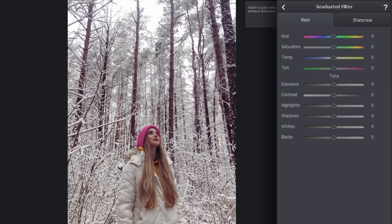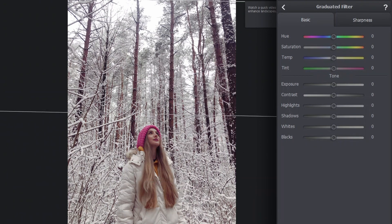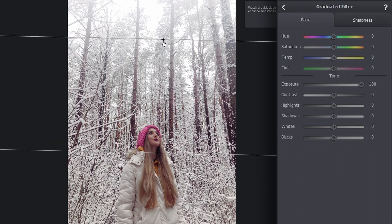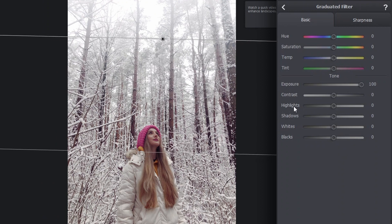Now I want to eliminate a light source somewhere up in the sky. Let's pick the gradient filter and draw a gradient over the image. Let's pull it up. Now all I have to do is to increase the exposure — let's crank it all the way up. Now let's adjust the position of the gradient. I want to lower the shadows so that the trees still have depth and contrast.